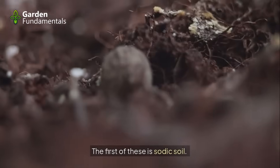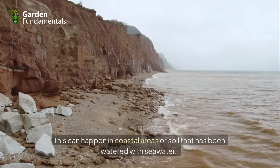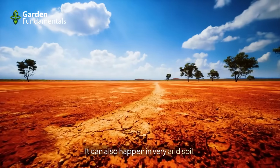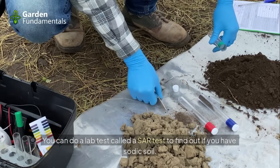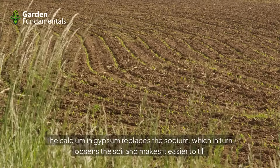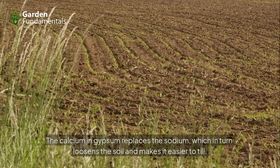The first special condition is sodic soil — soil that has a high level of sodium. This can happen in coastal areas, in soil watered with seawater, or in very arid soil. You can do a lab test called a SAR test to find out if you have sodic soil. Gypsum will work for sodic soil because the calcium in gypsum replaces the sodium, which loosens the soil and makes it easier to till.